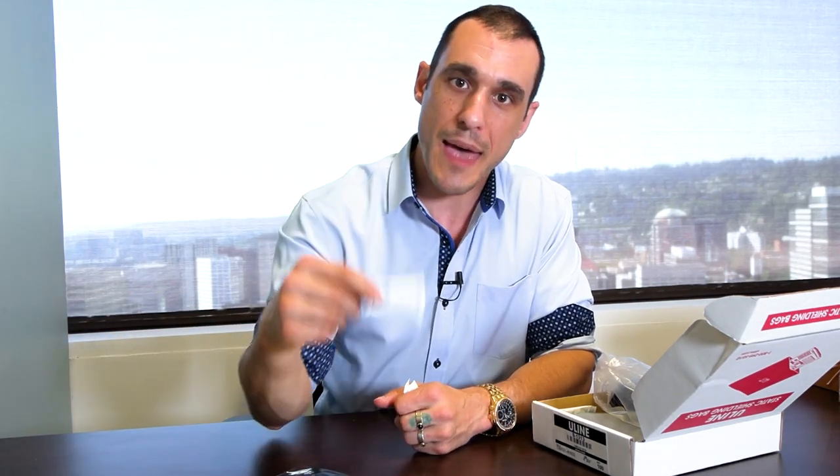One thing you should put into these bags, especially if you have moisture sensitive components, are some desiccant packets. If you've ever gotten a piece of clothing, a leather bag, or a box with a moisture sensitive part in it, it's going to contain one of these packets. These packets contain a silica desiccant, which absorbs moisture from the air — the idea being that it absorbs into the desiccant rather than onto sensitive components on the circuit board. When you buy these desiccant packets, they normally come in a big sealed container. Only open it when you need to grab some and put them into your packaging with your PCBs.